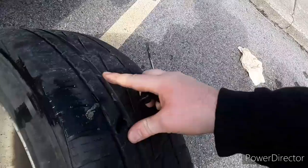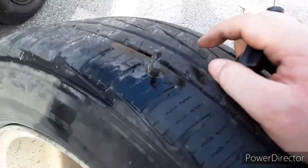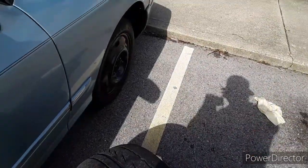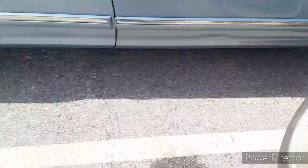What you want to do is really hard and efficiently pull up just like that, and now your tire is officially plugged. You can go put air in it and throw it back on the car.